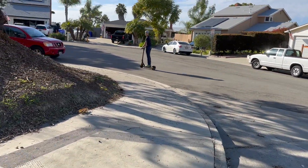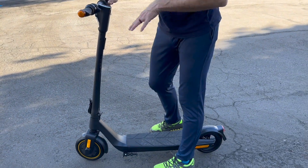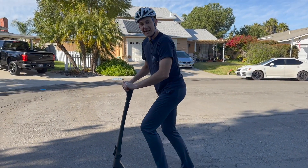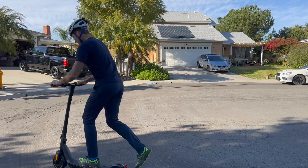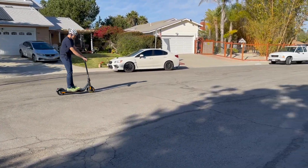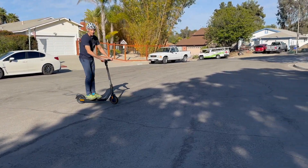How do you get going? It has a sensor so it won't move until it feels pressure. You put your foot on it, get moving, give it a little kick, and then it really starts going.